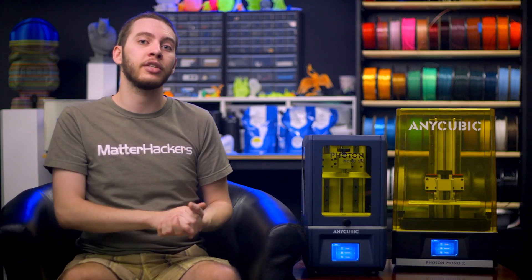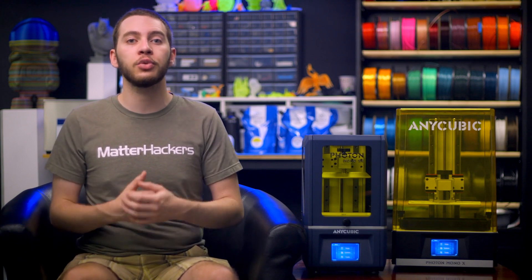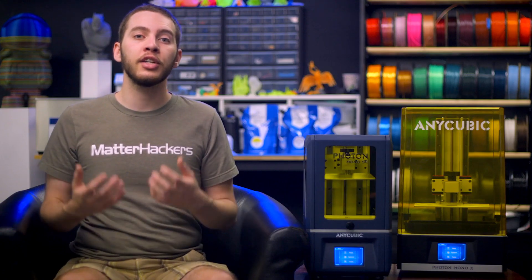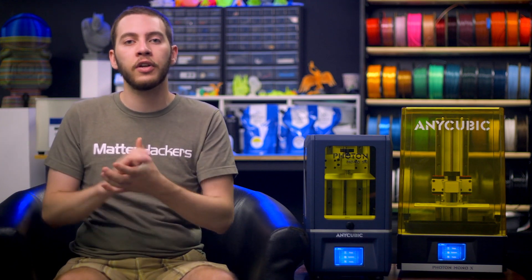The Mono X is a different beast altogether and boasts a much larger build volume: 192mm tall, 120mm deep, and 245mm wide. While this does mean that the Mono X has a larger footprint overall, if you're looking to create some seriously gargantuan resin 3D prints, the Mono X is the machine for you. What you need to consider is whether you need to print many small models or one large model, or print a handful of small models or prepare to cut a larger model into pieces in order to fit it on the build plate.